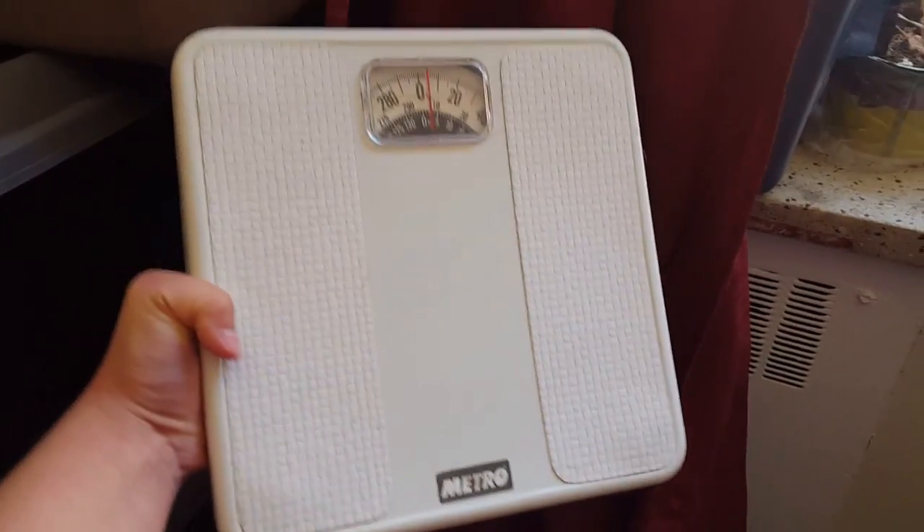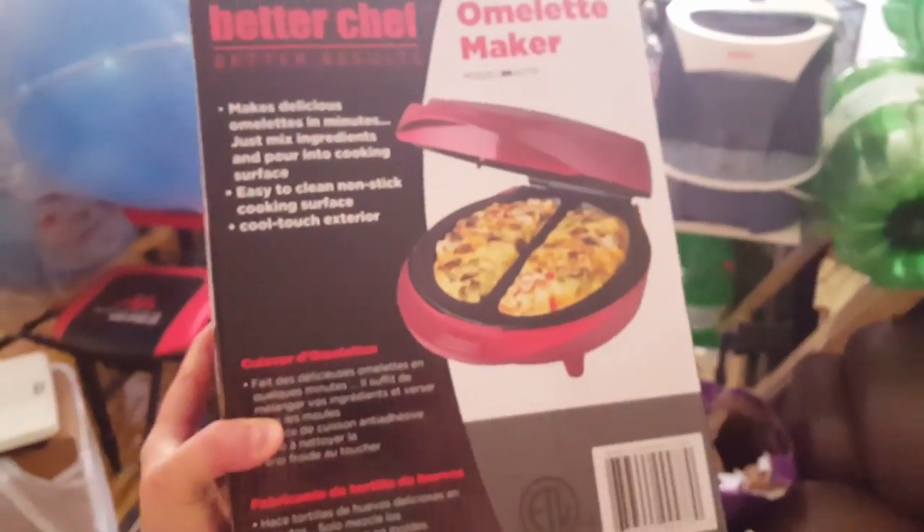No idea what it is, it looks amazing. Oh my god, look at this — I haven't seen it in years. It's an omelet maker. I'm vegan so I'm not gonna make omelets. I'm gonna take some advice from the Edgy Veg — thanks Candace — instead of a waffle maker, I'm gonna make my vegan pizza pockets with an omelet maker.